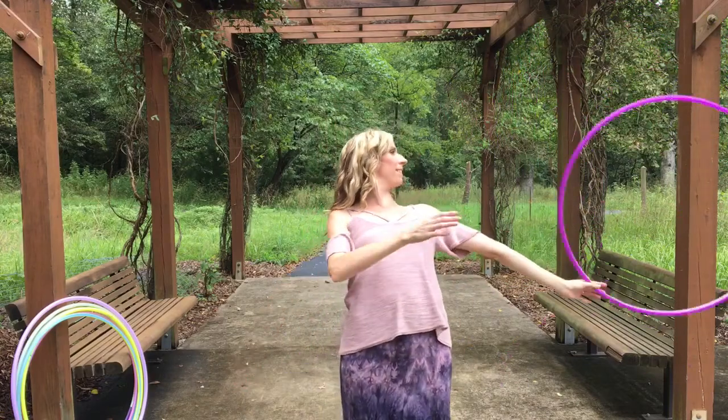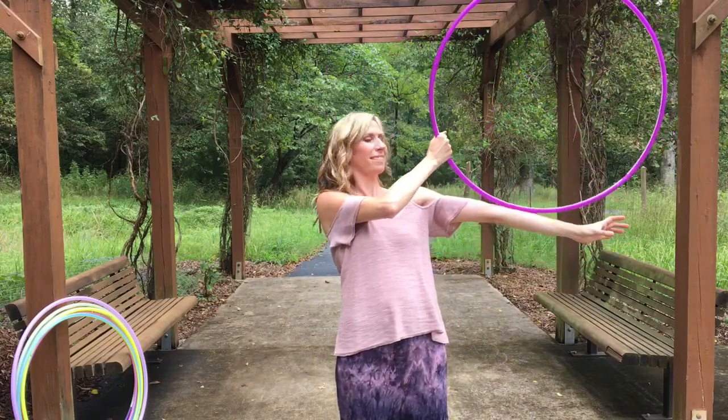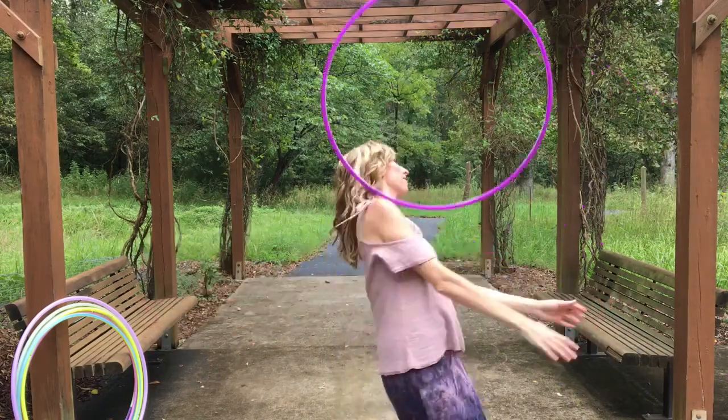When you release the hoop it's going to roll onto the side of your wrist, and when it gets to the inside of your elbow that's when you want to begin turning away from the hoop.